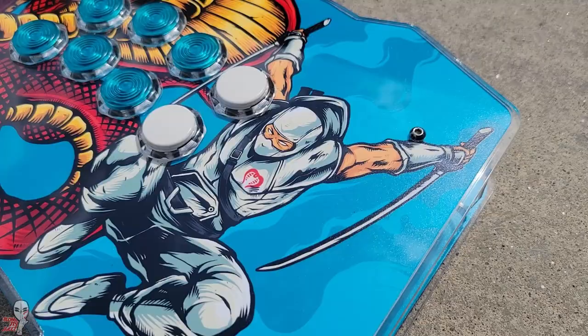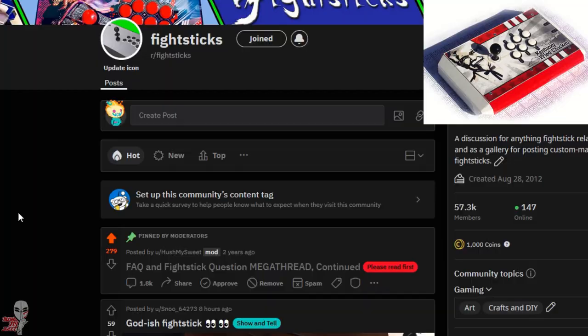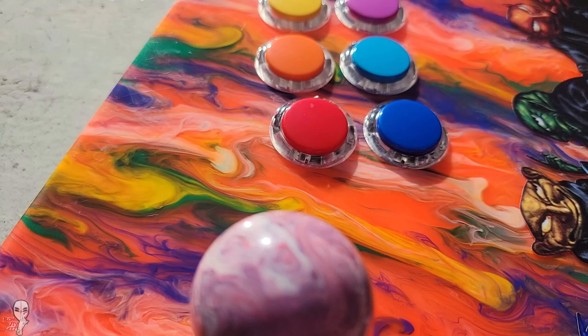One of the best parts of building out a fight stick is executing a great theme. At their core, fight sticks all serve the same function, but the style and overall vibe is an extension of the player and their interests. In this video, we'll skip all talk of parts and components and just look at how to develop an overall theme for your fight stick. There's really no right or wrong way to do this, but I'll walk you through my own thought process.